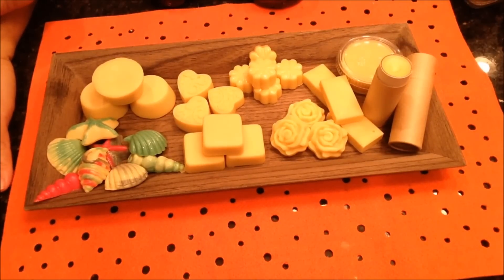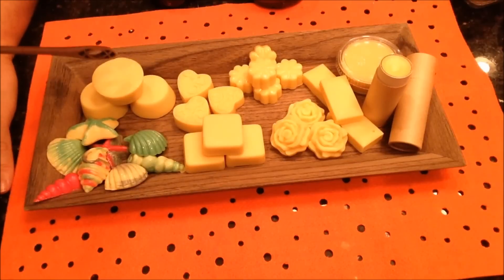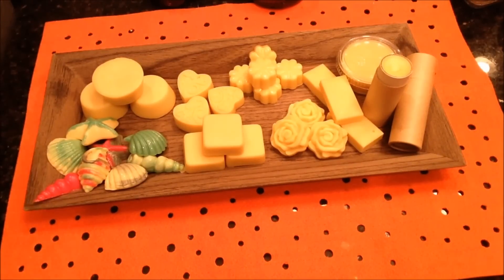Once you've allowed your solid lotion bars and solid perfume bars to fully harden, you can remove them from the molds. Here we have a selection — you can do decorative ones in shapes like flowers and roses, or plain ones in bars or rounds. You could even add some mica to your oils and do some coloring, as I've done with these seashells over here. But just remember, if you add color, there is a chance you could add that color to your hands when you use them.